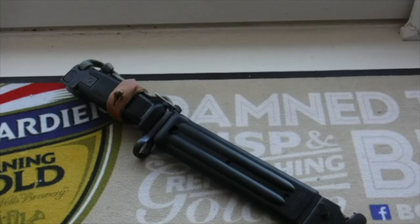This bayonet was used for the 7.62 AKM rifle. The AKM rifle was produced in the 1960s because the original AK-47 was produced in the 1950s, so the AKM variant or the AK-74 came in the 1960s or 1970s — I'm not too sure about that, but roughly around that time period.